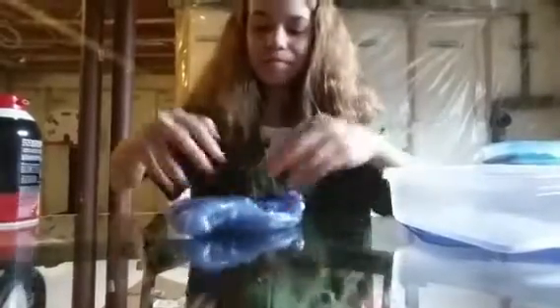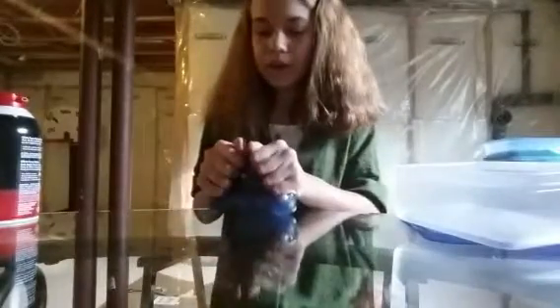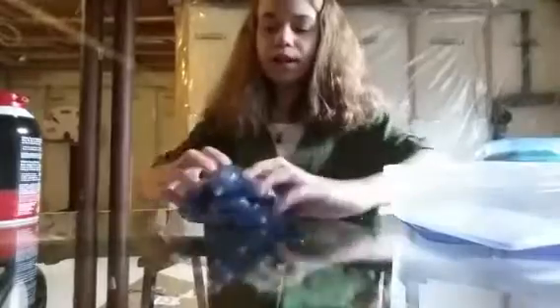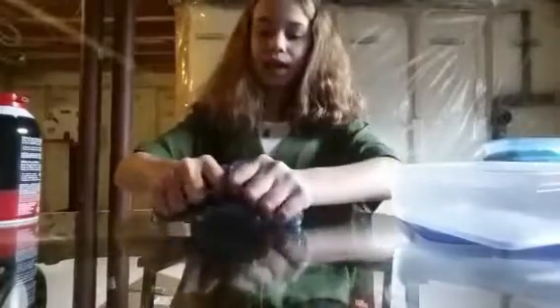Yeah, I turned the slime into a Jiggly Slime. But honestly, if Jiggly Slimes feel this nice — homemade Jiggly Slimes. Store-bought Jiggly Slimes are a little bit different but they're still really good. They just have different qualities and textures. But if homemade Jiggly Slimes feel like this, I'm going to make some more, because this feels really good.